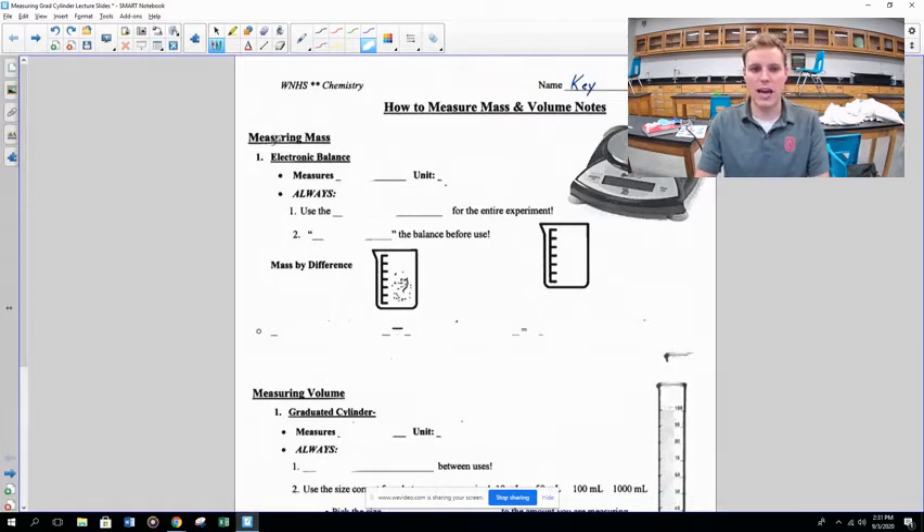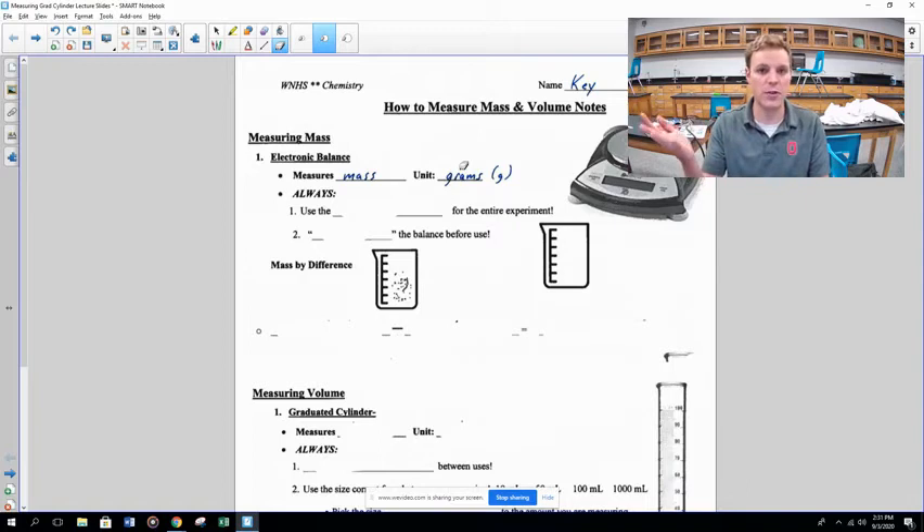The first thing we're going to look at is how to measure mass using the electronic balance. The electronic balance measures mass and the unit is grams — sometimes symbolized by the little letter G, so 50 G means 50 grams.